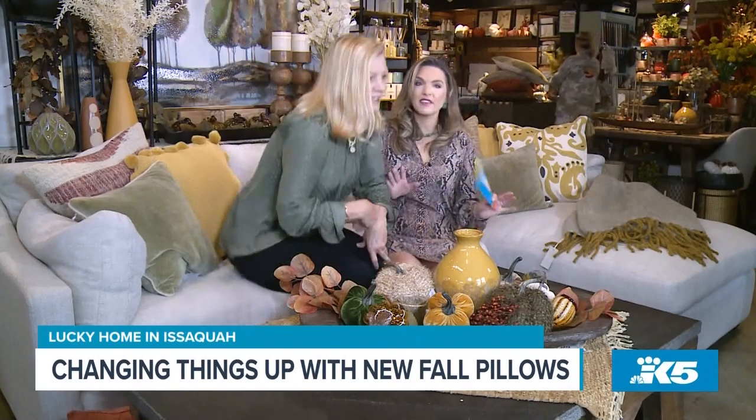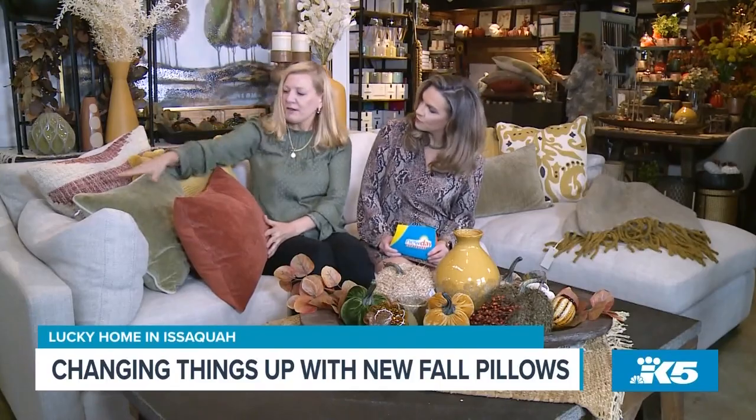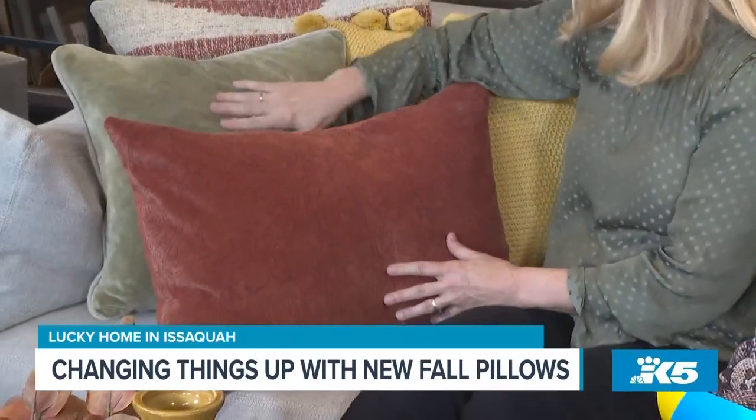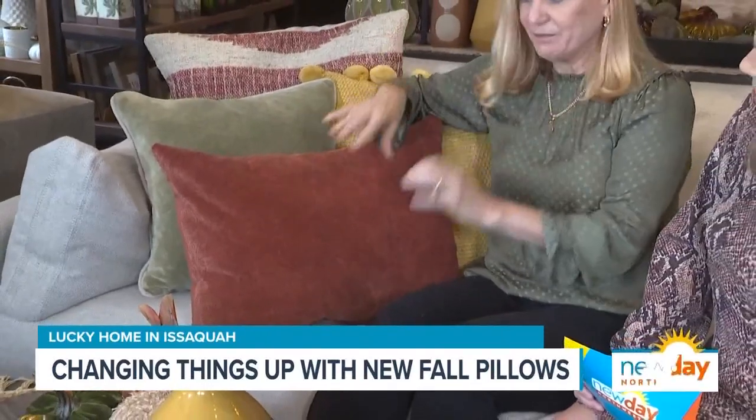So that's one color story. If you want something a little bolder, one of the hottest colors right now for fall in apparel and home is rust. On this side of the sofa, we've got the same base colors — gold and soft green done in velvets — and then we've brought in some rust color to really give it a pop. A little more lively.